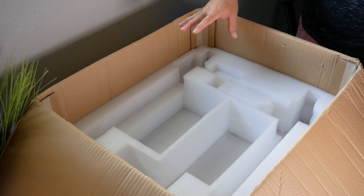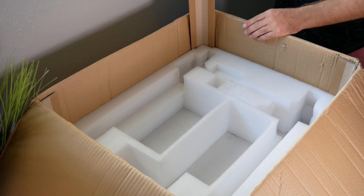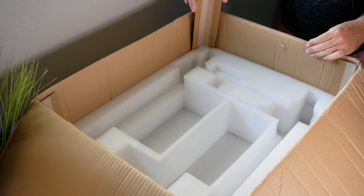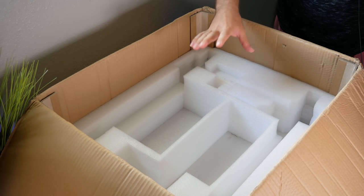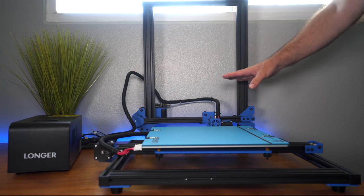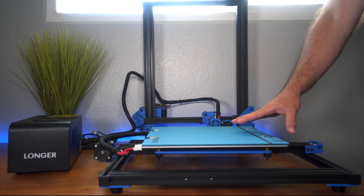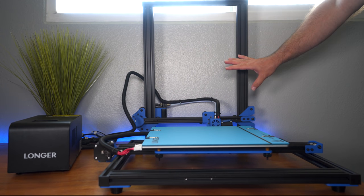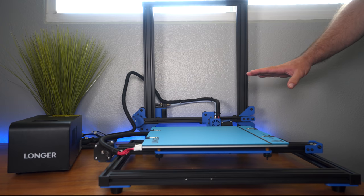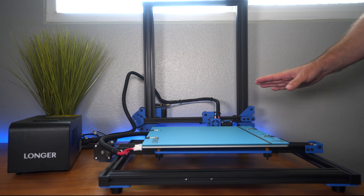From unboxing a few printers, I can tell this one was packed extremely well — it even has hard corners for protection. Quite good attention to detail with lots of foam. Here are our three major components: the power supply with the screen, the bottom part with the build plate, and the upper part. It's all assembled, which is nice, but we do need to check everything before putting it together to make sure it's flat and good to go.